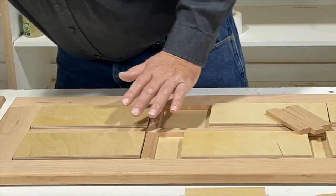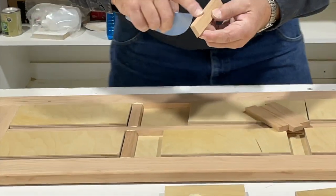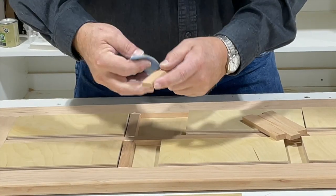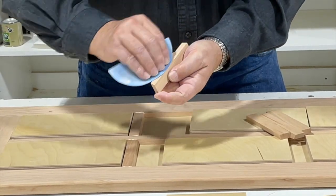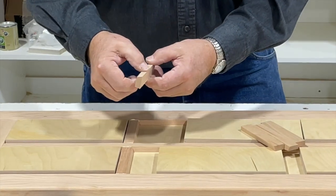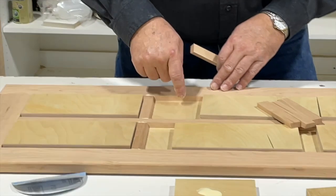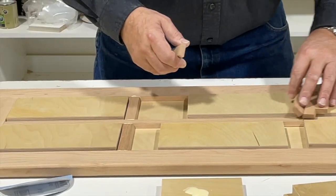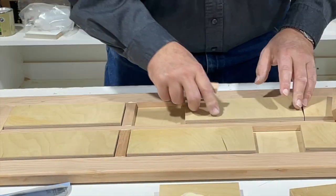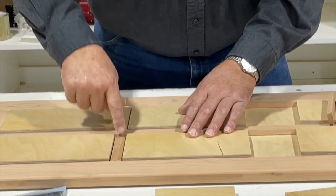One other thing to think about: these little pieces have been cut on the table saw and need to be sanded. I went through and sanded all the edges of my little cross mullions before gluing them in. Take a few minutes and sand out your saw blade marks — then they're ready to glue in and already sanded. I didn't sand my large center mullion or the pieces I ran through my router because I wanted those edges to be good and crisp. I'll sand them later, but I didn't want them to lose any crispness in the sanding process.